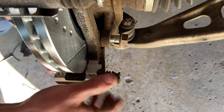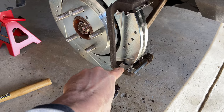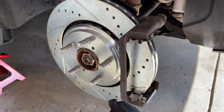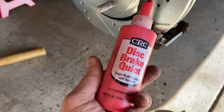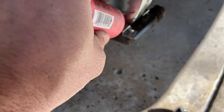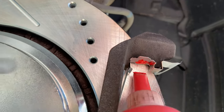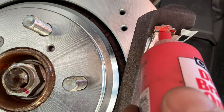After the brake assembly is screwed in and tightened, get your lubricant out and put it in the spot right there — and any other spot where metal meets metal so it doesn't squeak. That spot up there as well. You're also going to put it on the back of the brake pad. I'm using my disc brake quiet even though the free stuff came with the brake pads. Put it on the bottom and on the top — you don't need a ton, just enough so it's not squeaking.